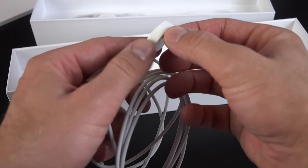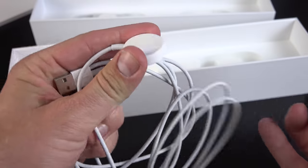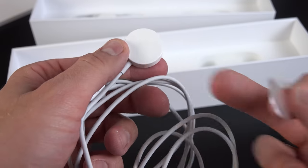We have plenty of cable here to reach a wall, which is kind of nice. There's some wrapping covering the charging face. There's your charging face — you can see it's concave for the shape of the watch.